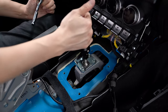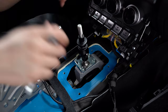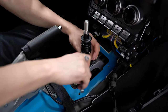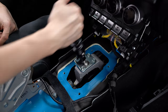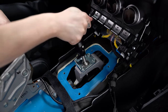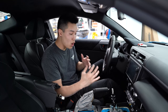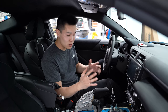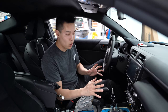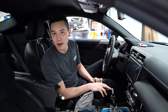Before I do that last bolt, I'm going to check to make sure I can get into second — that's all good. So we'll tighten down the last bolt and double check again: first, second, reverse — all right. I'm going to make a dangerous assumption and assume that if you've gotten this far you know how to put everything back together. I trust you and believe in you, so I'm going to get everything put back together quickly so we can jump to the shift knob and e-brake handle and take this thing out for a spin.